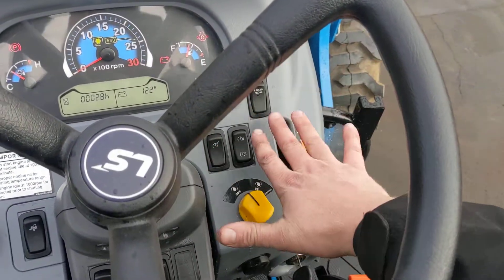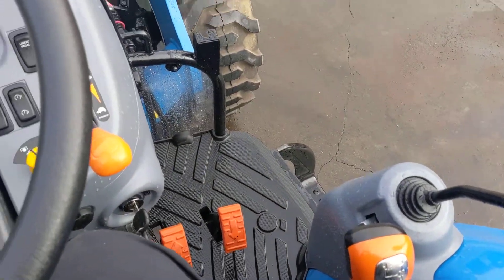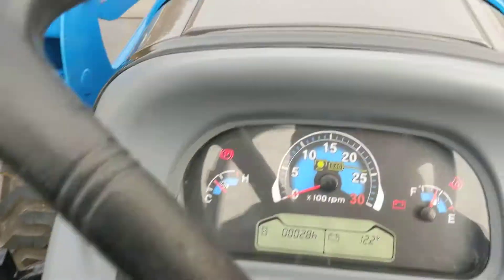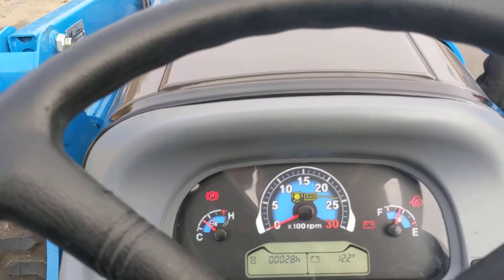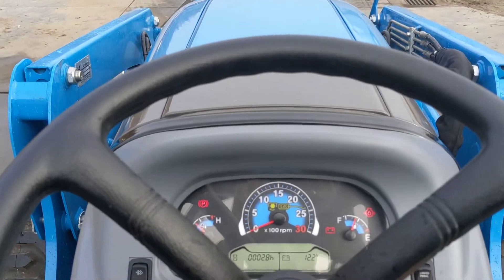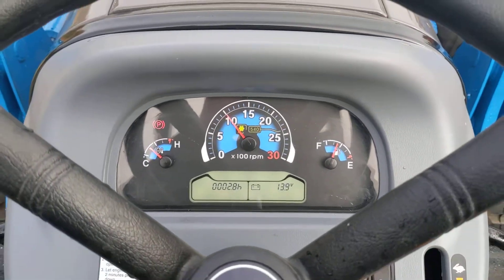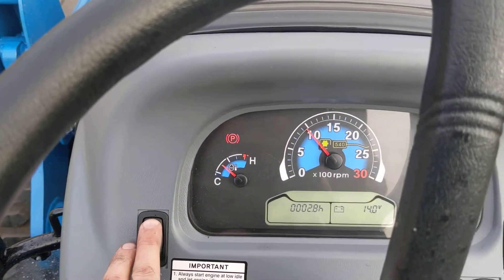The throttle needs to be all the way down, and your foot off the foot throttle if it has one — this is a hydrostat so it doesn't. The parking brake needs to be on; on this model it's over here by the seat. The engine also needs to be at about 100 degrees or more, so on a cold day you might need to let it idle for a little bit first. Once all that's achieved and the engine is warmed up, hold the regen switch up.